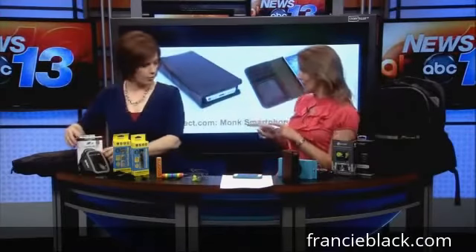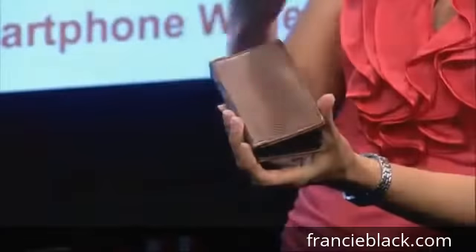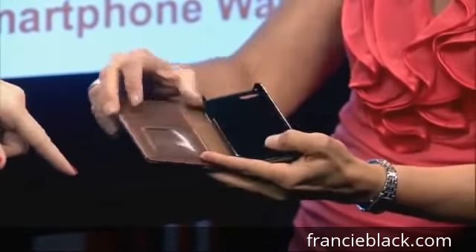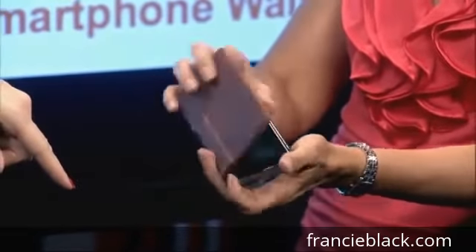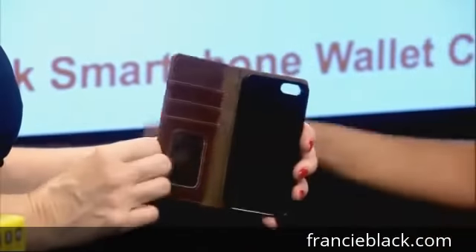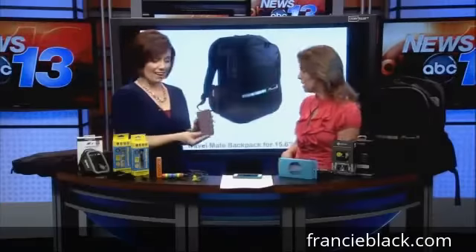If you want to go for function and style, get the wallet case, so dad doesn't have to carry a wallet and a phone. It has spots for a driver's license, credit cards, a little bit of money, and of course your phone. Dad is styling and profiling with that. This is from a company called Sewell Direct, and it's called the Monk Smartphone Wallet Case.